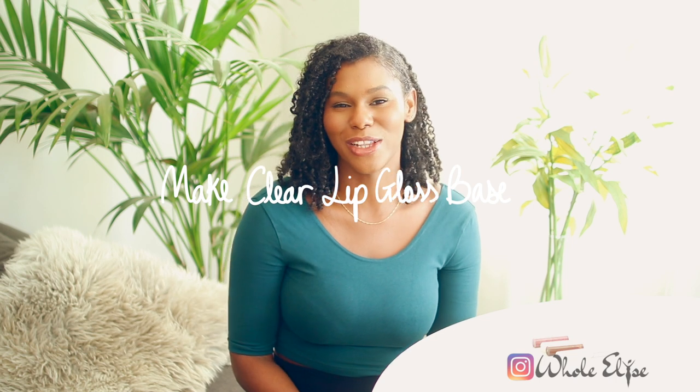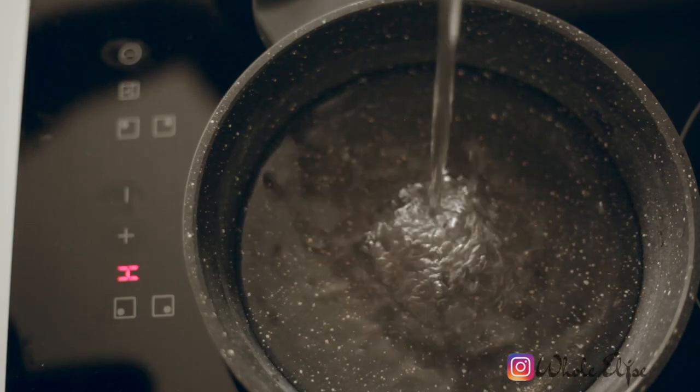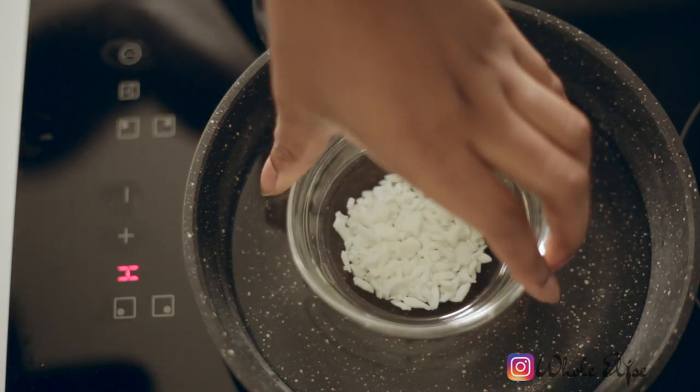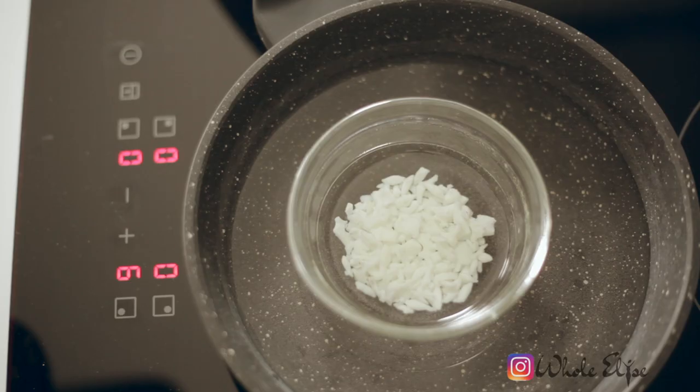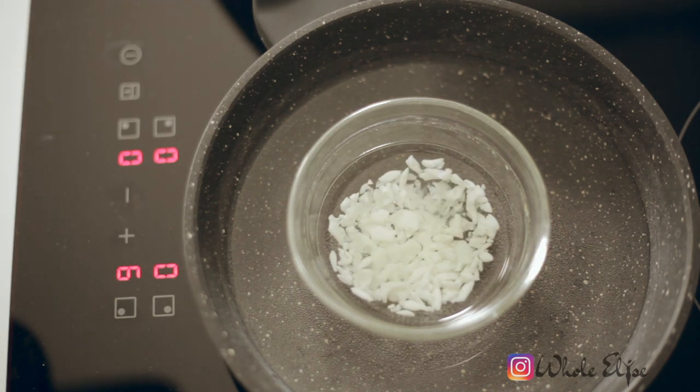So that's the basic breakdown on our ingredients — let's get back into making this lip gloss. To melt our oils and wax, I'd recommend using a gentle heat like a bain marie, as high heat can degrade the ingredients.